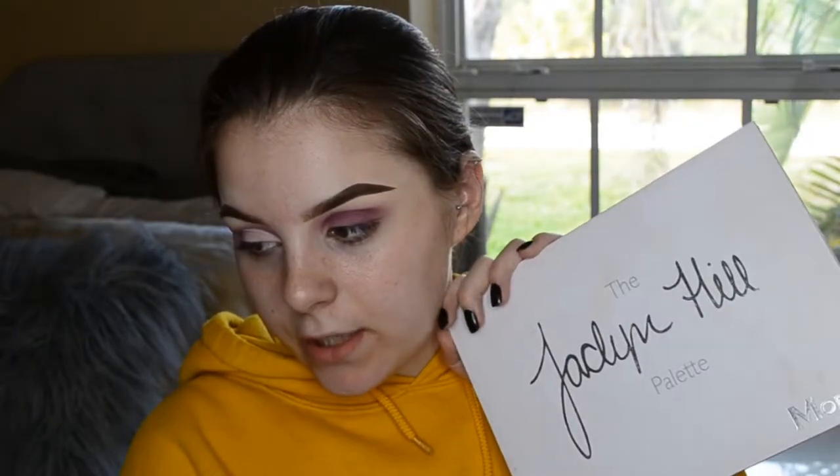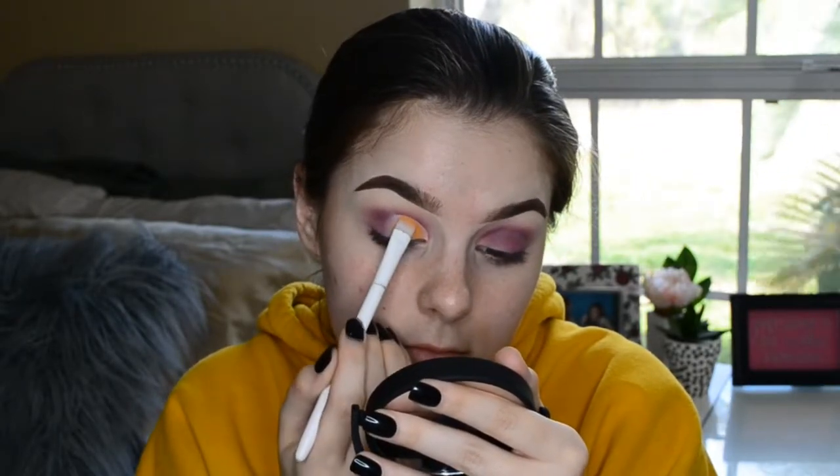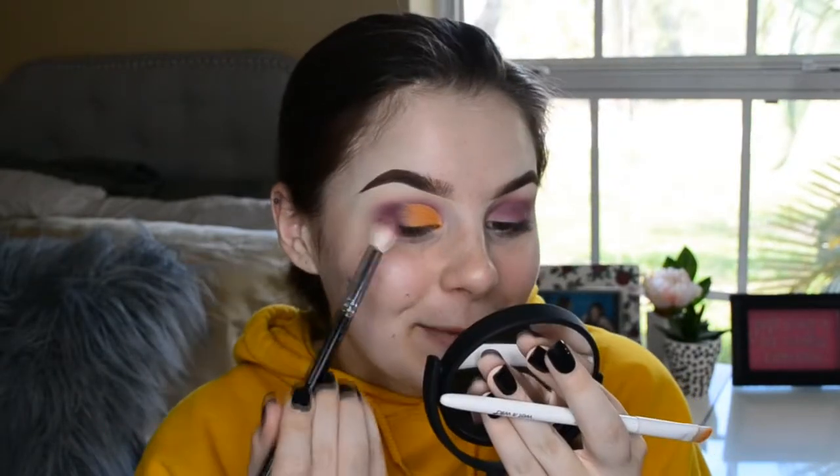Now I'm taking the Maybelline Superstay Foundation in 110 Porcelain — I put some on this little plate earlier — and I'm going to cut my crease, just a half cut crease, nothing extreme. Then I'm grabbing the Jaclyn Hill x Morphe palette collaboration and taking a yellow color from there, using this Wet n' Wild flat brush to pack it on where I concealed. I feel like I look like some kind of Muppet — like a bird or something.